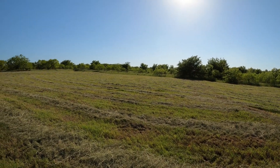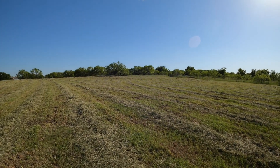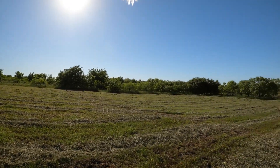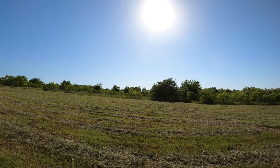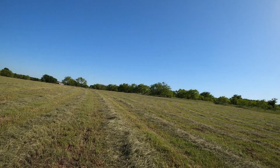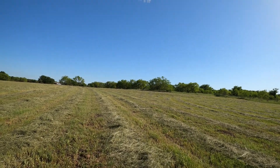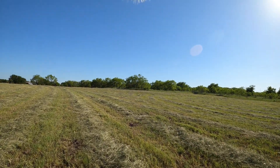It looks like we've got a good amount of grass. I mean, it wasn't thick in here, but up there it was — extremely thick. So that's going to take a little bit longer to dry. Here it's a little bit thinner, and that shows. We'll walk up here.